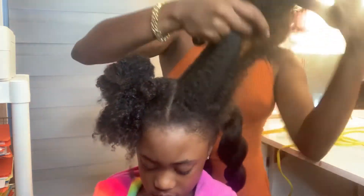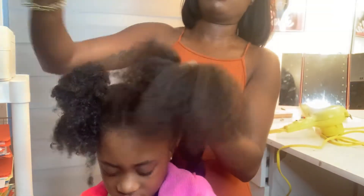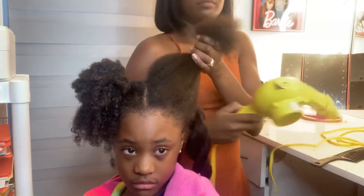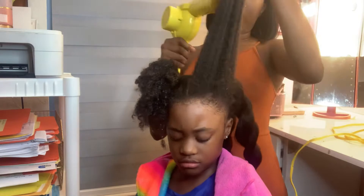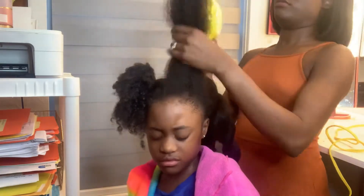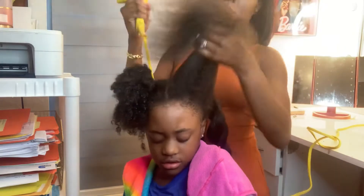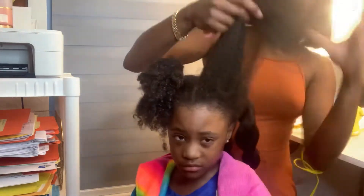Next I'm going to take the heat protecting spray and give it another comb through — even though I already stretched it, I want to make sure I can really go in with the dryer comb attachment. I start from the ends, then take the dryer comb and go through the hair. I do this in sections.